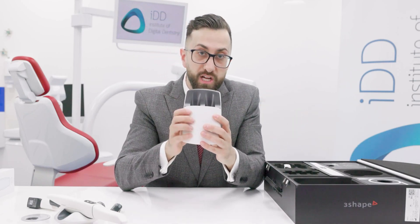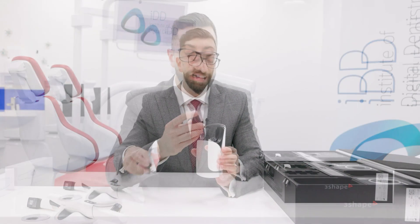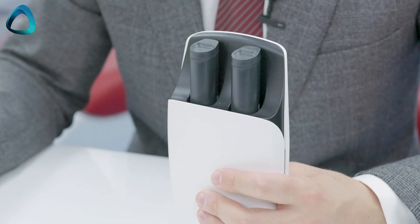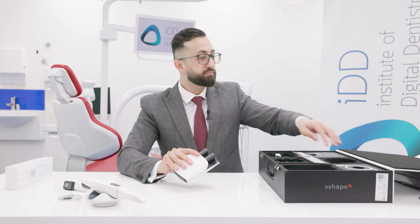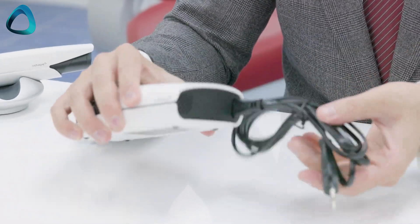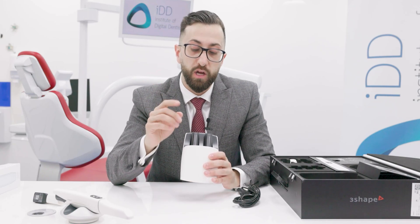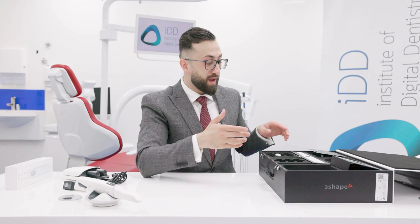In the box there's also a charging station, very similar to the old Trios 4 charging station — you simply put the batteries in. It's a dual charging station, so you can charge two Trios 5 batteries at the same time. The company has also innovated in the charging department by enabling fast charging: charge for one hour to get up to 80% battery life, or two hours to reach 100%.